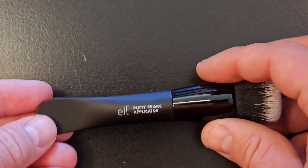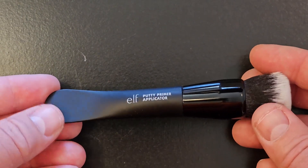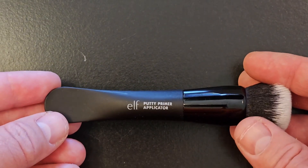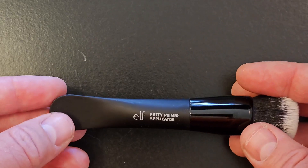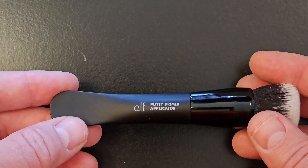Hey everybody, Scott here with my review of the putty primer brush and applicator. My wife ordered this to be able to use to put on her putty primers — she's got a matte, luminous, and poreless putty primer trio set, and she brought this brush and applicator to use with it.